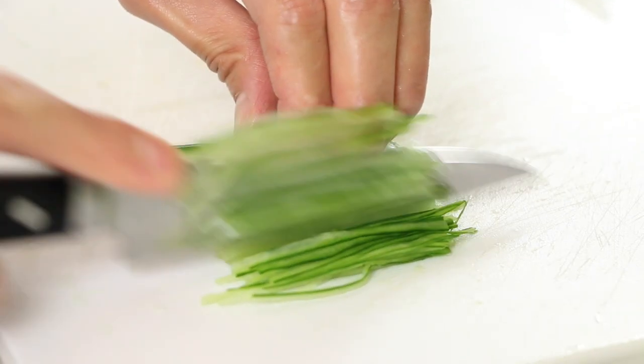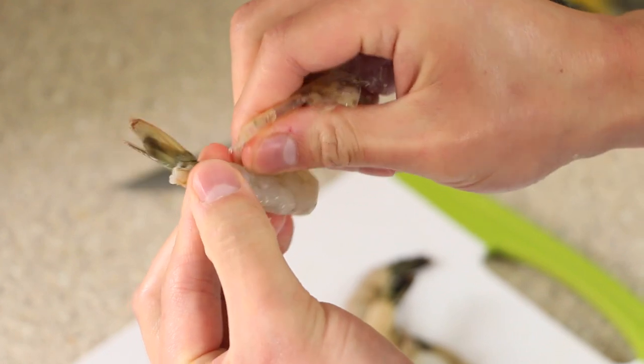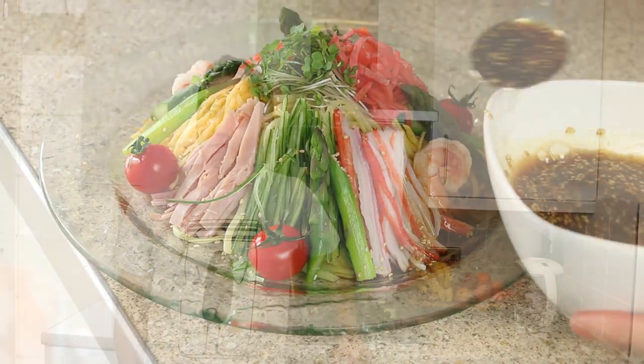It's served with some lovely fresh vegetables, egg, sometimes with meat and sometimes with seafood, and it's also served with a vinaigrette dressing. I hope you enjoy the recipe — let's crack on.